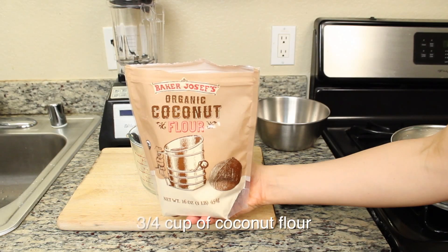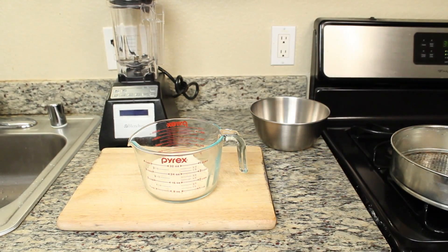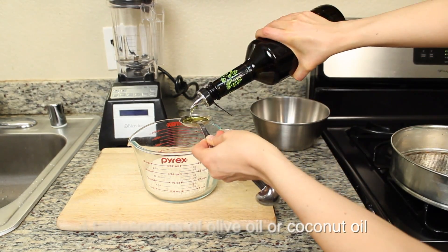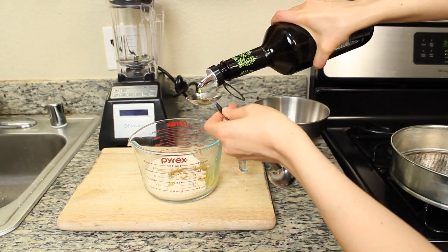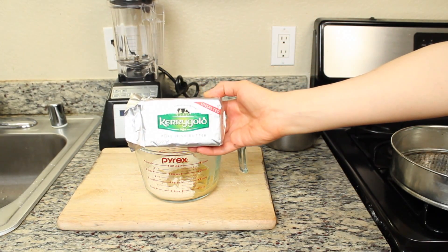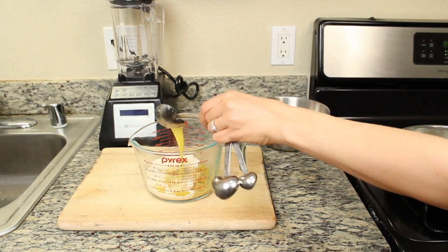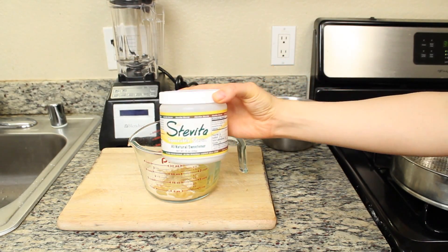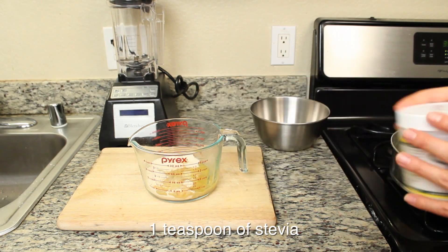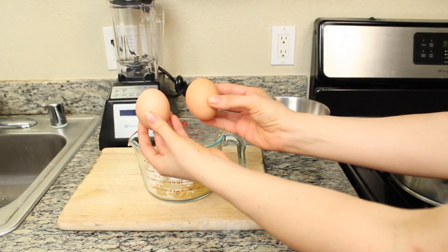First, let's make the crust. You'll need three quarters of a cup of coconut flour, four tablespoons of olive oil or coconut oil, one tablespoon of melted butter, one teaspoon of stevia, and two eggs.